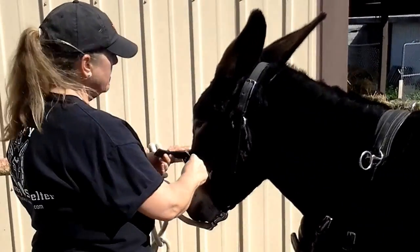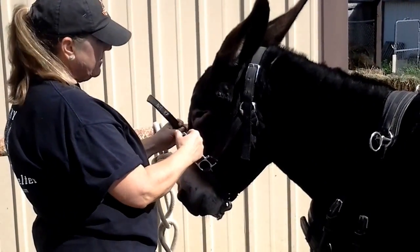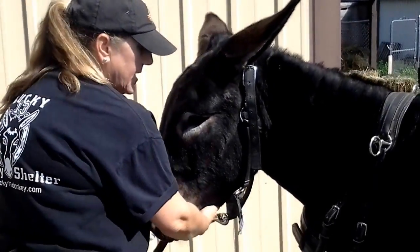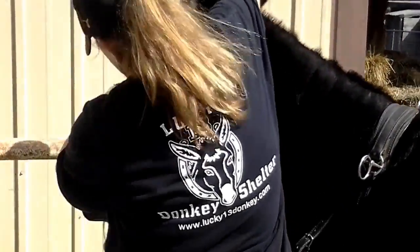This halter is called a bucklenose halter and it's pretty nice for driving. You don't have to have one, but if you do, it's kind of easy to put the bridle on and not have to completely untidy everything.